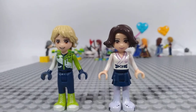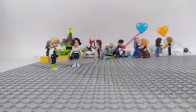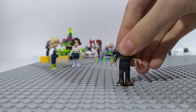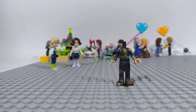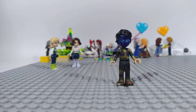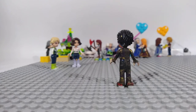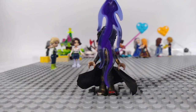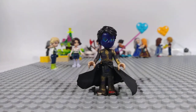And now comes Magister. He has black pants and a black t-shirt too, and they both have golden details. His face must be painted because in the books he's wearing a mask. Hey, where's my robe? Much better.